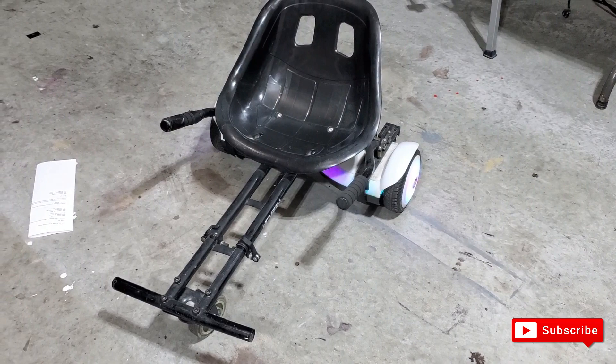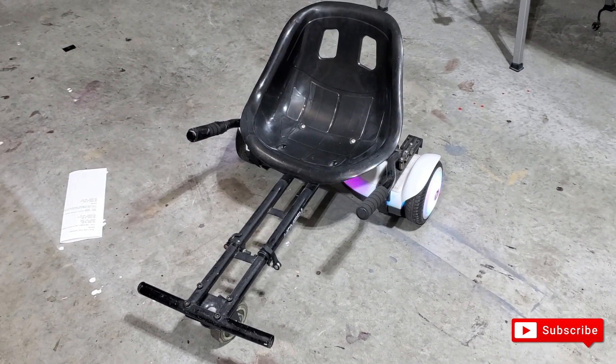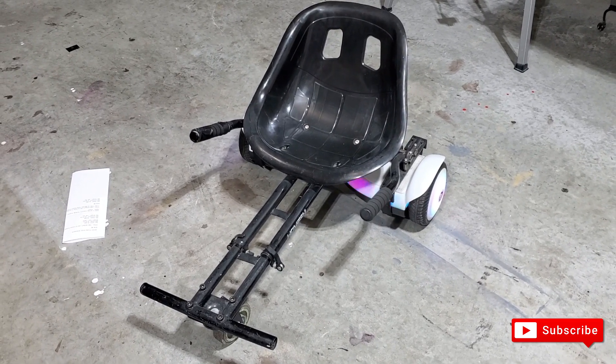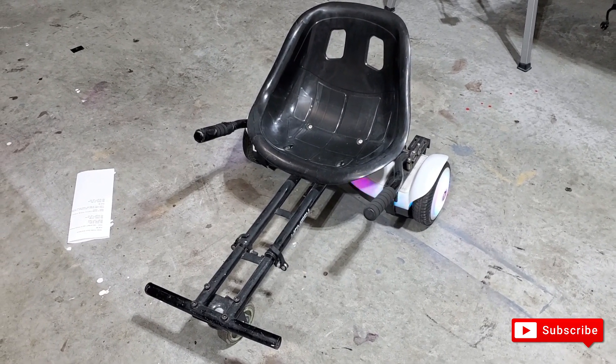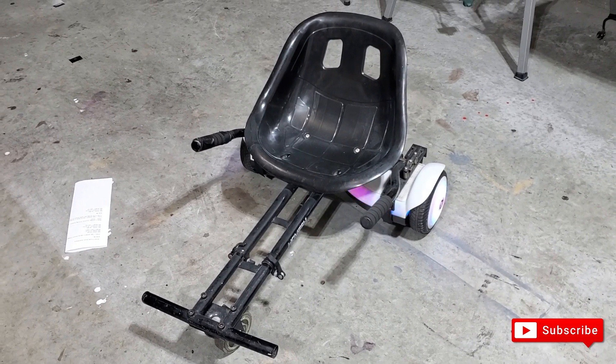You have a lot more control overall when sitting instead of standing up. Like I said, I don't really have good balance standing up. This is also great for the kids — they love it, they zip through on this thing, and they're super light.